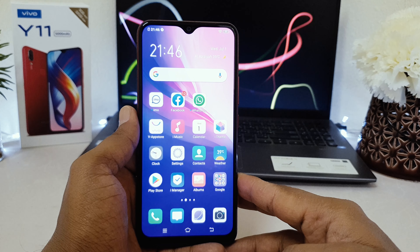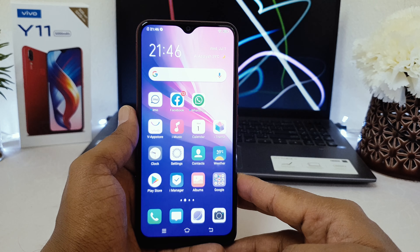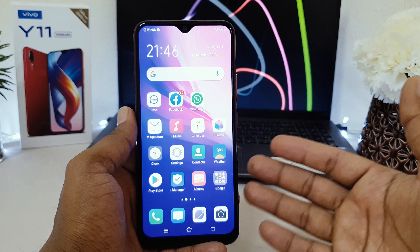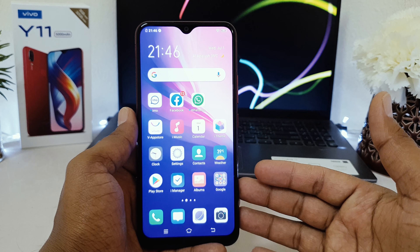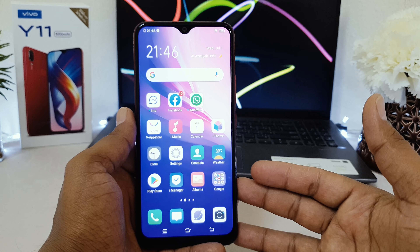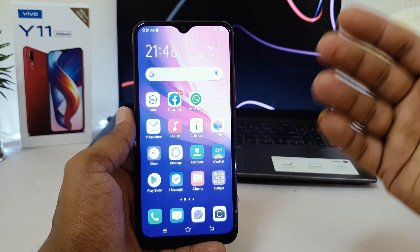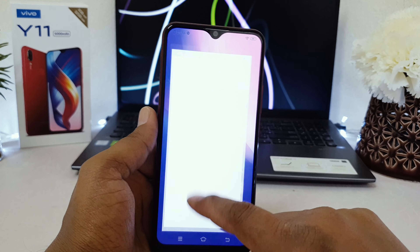In Vivo Y11 you can easily unlock your device using your face. First you need to set up face lock, and later on you can easily unlock your device using your face. If you want to set up face lock in your Vivo Y11, you need to go into your device settings section.